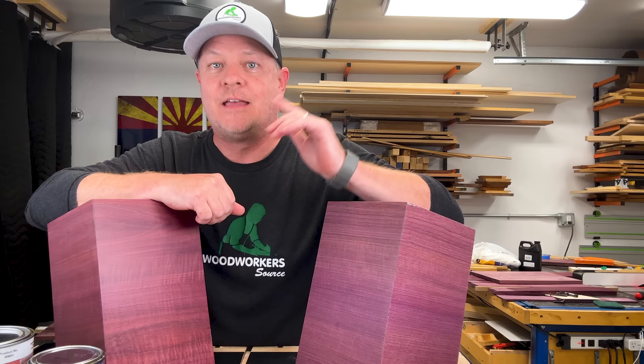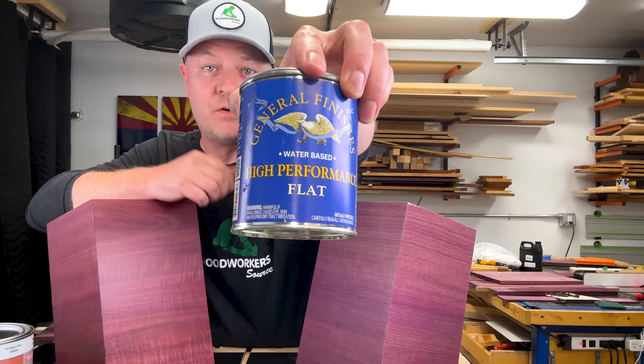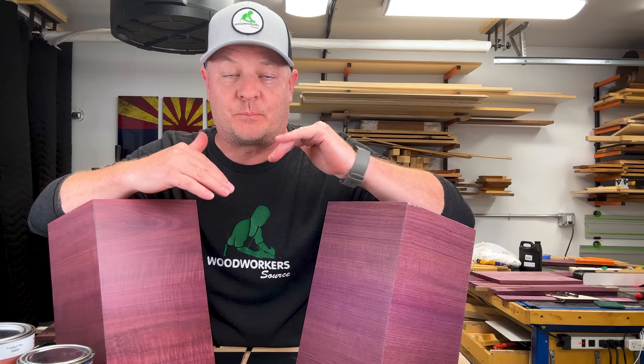Here's my recommendation: apply a couple coats of de-wax shellac and then follow that up with at least three to four coats of a water-based finish. This combination really enriches that natural color and it preserves it the longest.